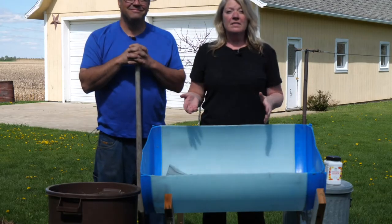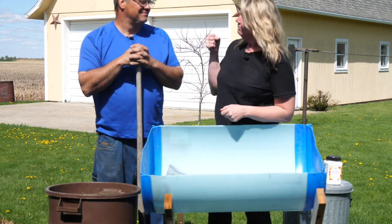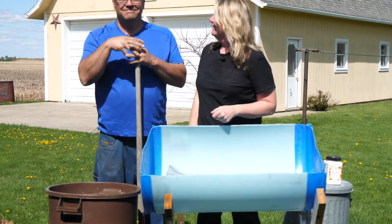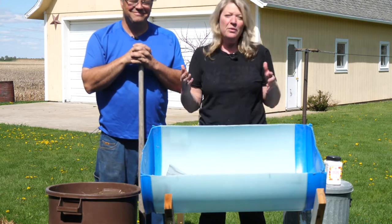What better thing to do when you are quarantined than to do some gardening? I have someone from my corn team, Bill, my lovely assistant. He's here to help me build this garden so that you can build one at home too.